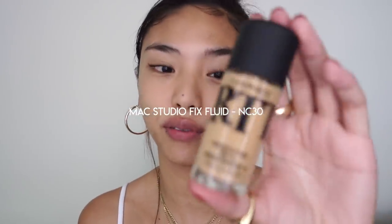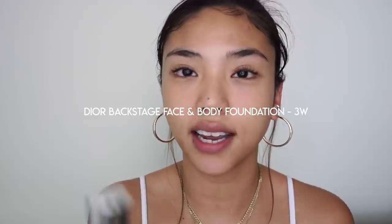For foundation, I'm using my go-to glowy combo. It is the MAC Strobe Cream in Pink Light, MAC Studio Fix Fluid in NC30, and then also the Dior Backstage in 3W. Just mixing that up on the back of my hand.